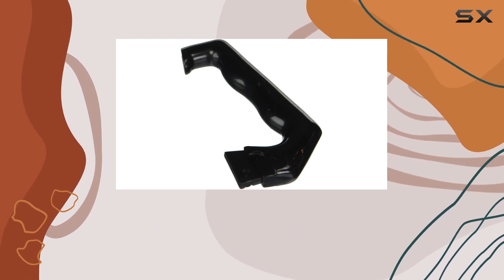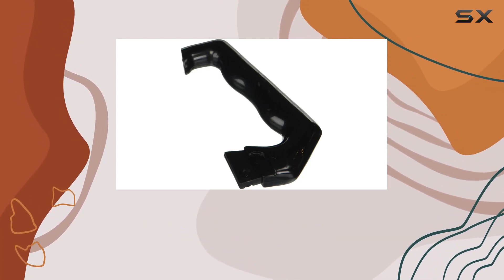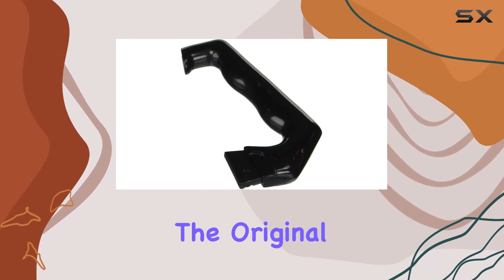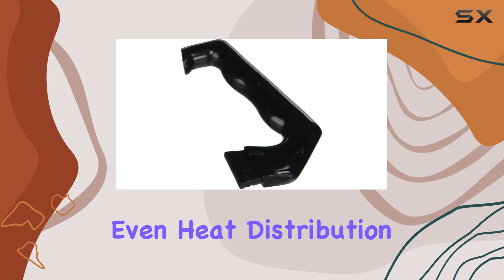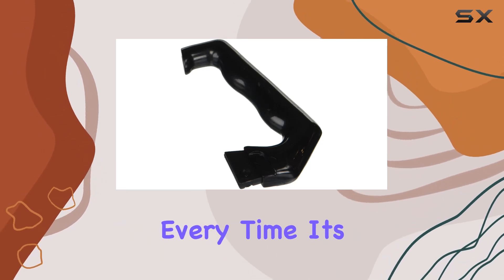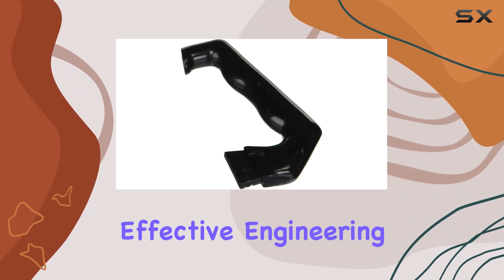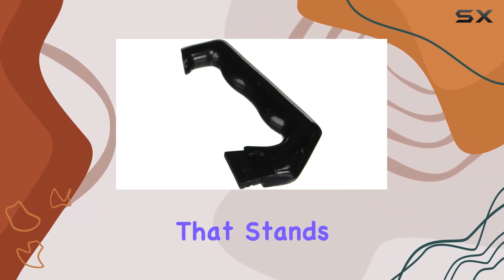The very essence of this espresso machine lies in its design — classic, yet so effectively functional. The aluminum material is a nod to the original models, ensuring even heat distribution for a perfectly brewed espresso every time. It's fascinating how this traditional material choice combines with the simple yet effective engineering to create something that stands the test of time.